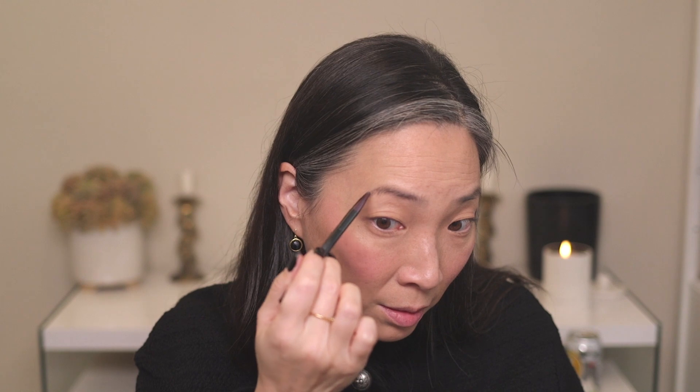Do we need highlight? I feel like when I look in the monitor I have a lot of reflectiveness going. I think it's this Suqqu powder on top of a foundation with a little bit of radiance — I don't think I need highlight. Let's move on to eyebrows. I have the Laura Mercier eyebrow gel but it is clear, so I do want to pencil in something first. I've got my Surratt eyebrow pencil in the shade Raven and I'm just going to quickly draw in some hairs and fill in some gaps.